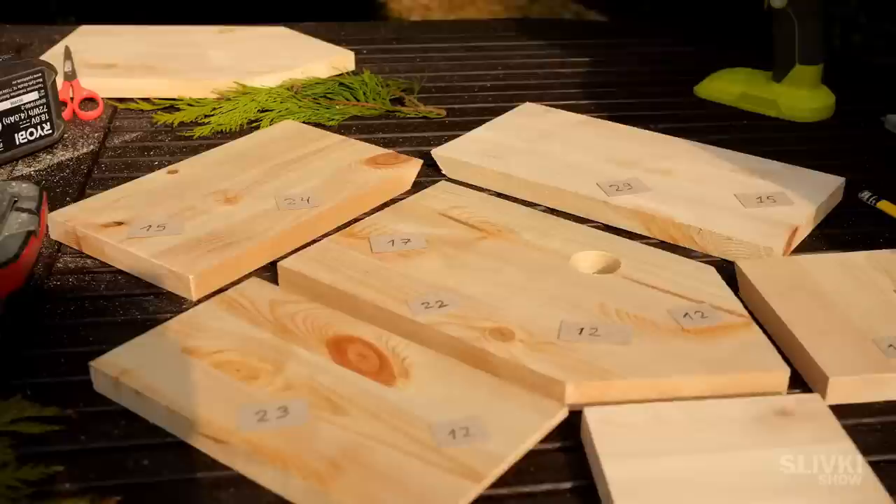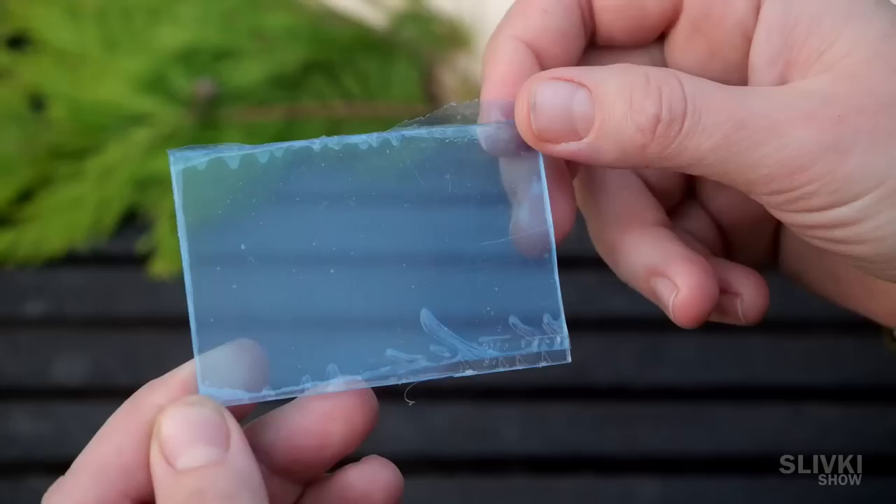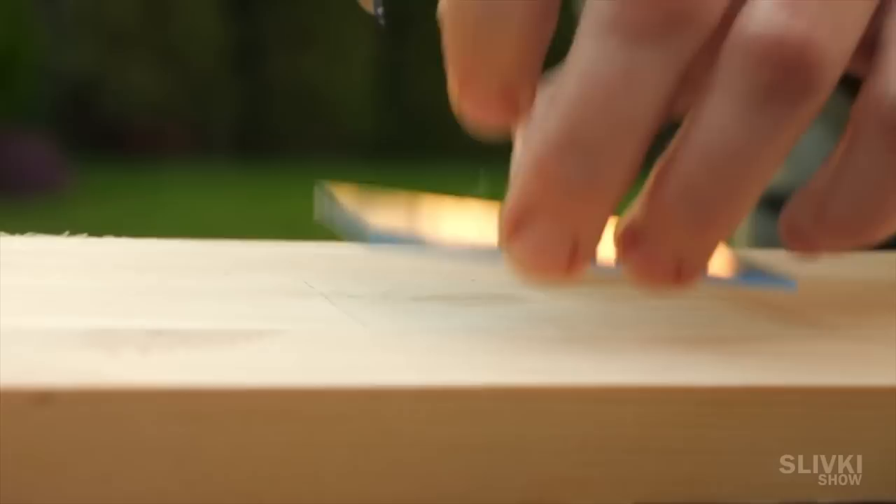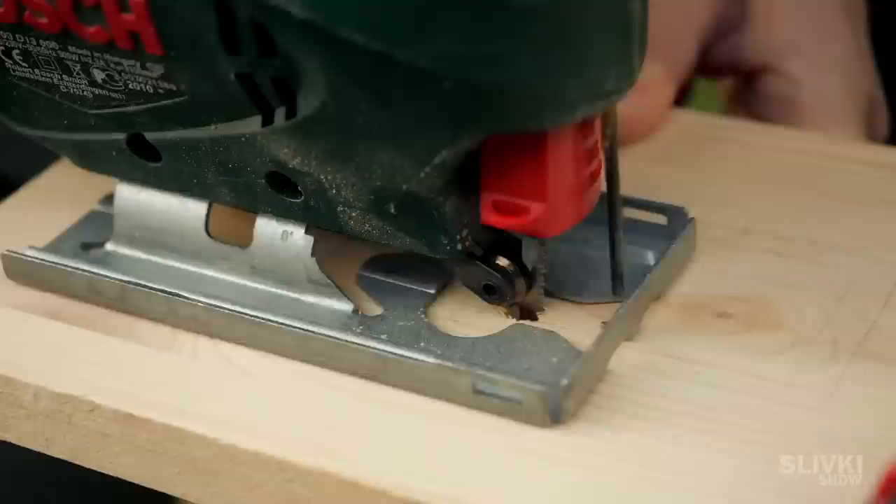Now that all the details are ready we measure each side and indicate its length so that you can make the same hotel at home. There's no hotel without windows and our case is no exception. We need a small piece of acrylic glass, the outline of which we draw on the roof of the house. Next we drill a hole there and inserting an electric jigsaw blade inside we cut out a rectangle slightly smaller than the contours of the acrylic piece.